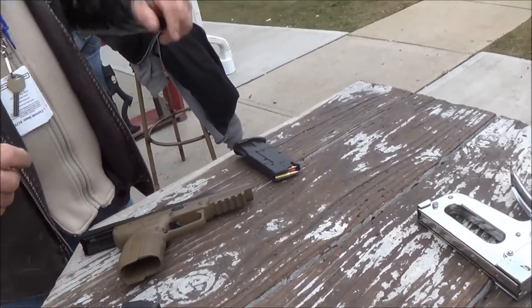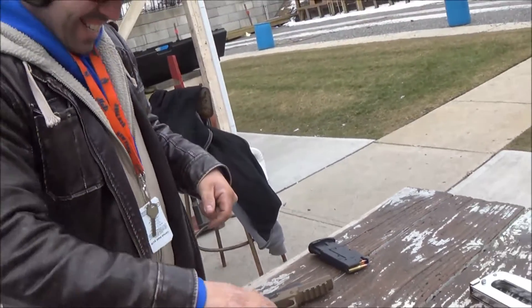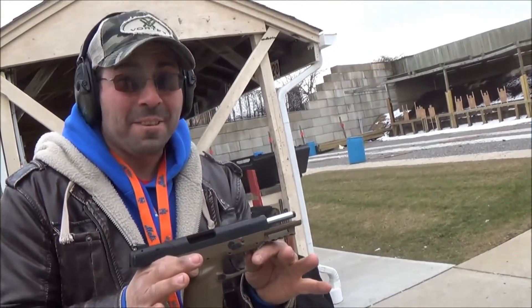We haven't done an unboxing on this yet — let's see how it goes. Hey guys, today we're here with an unboxing. Guess what? Ta-da! It's unboxed.